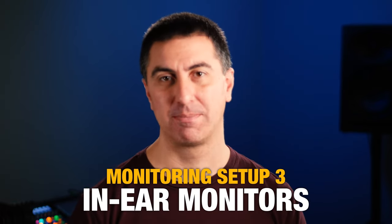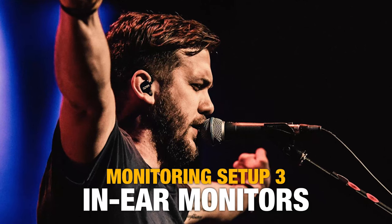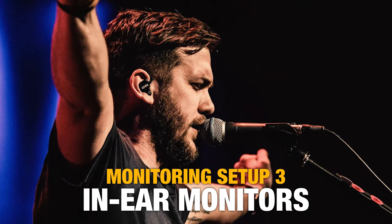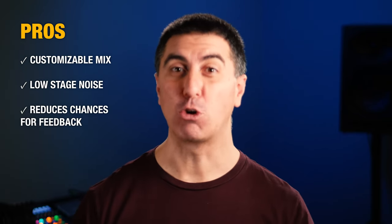Next up are in-ear monitors. These provide a lot of benefits and can be tricky to get into, but we'll talk about that in just a minute. In-ear monitors give each person a customizable mix, keep stage noise very low, and greatly reduce the chances for feedback.